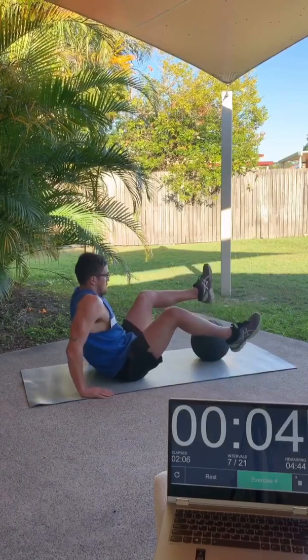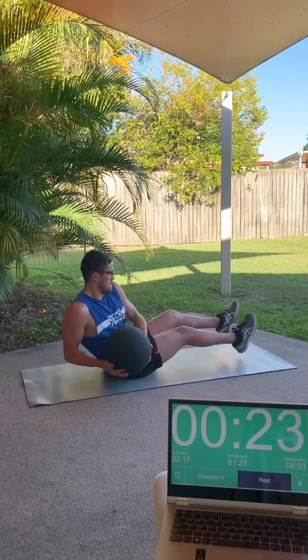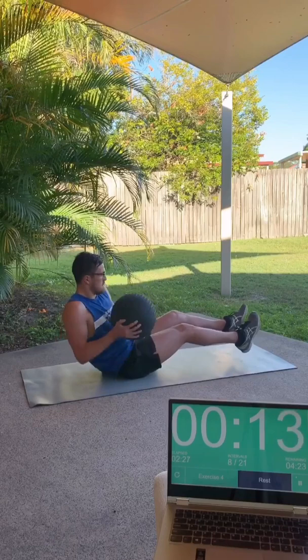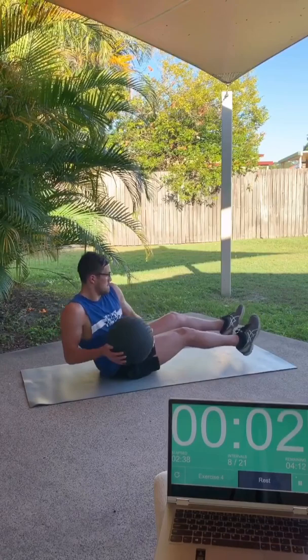Next exercise is going to be the Russian twist. Seated on the ground, you can cross your legs over like I will, or keep them on the ground for a little bit more stability. Just rotate from side to side — lean back like you're rowing and rotate side to side. You don't want to let your legs move too much. If your legs are swinging too much, just put them on the ground. With this whole workout, you can do it two or three times; if you do it three times, it will accumulate to about 20 minutes, which will be quite a tough workout.